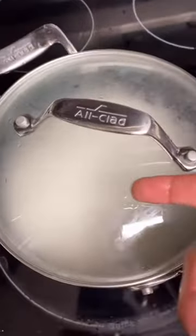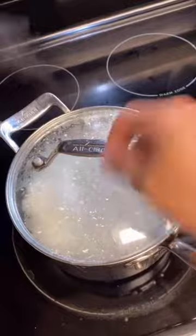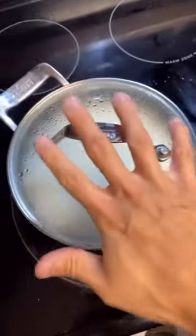All right, high heat — we're gonna bring this to a boil. Here's my 10-5-5 rule. Now it's starting to boil — we're gonna go 10 minutes of medium-high heat. Do not open it. Then we're gonna go low heat for another five minutes. Now we're gonna turn it completely off and steam it for another five minutes.